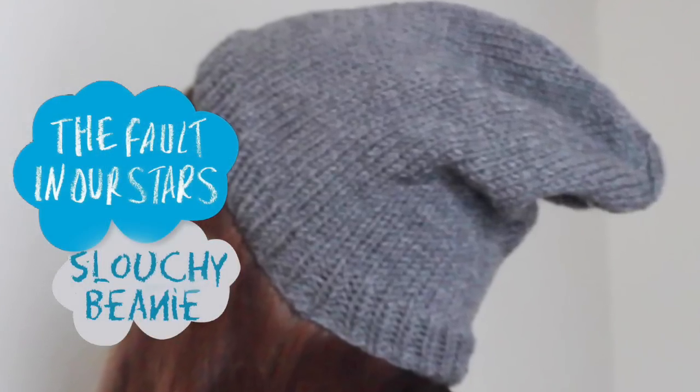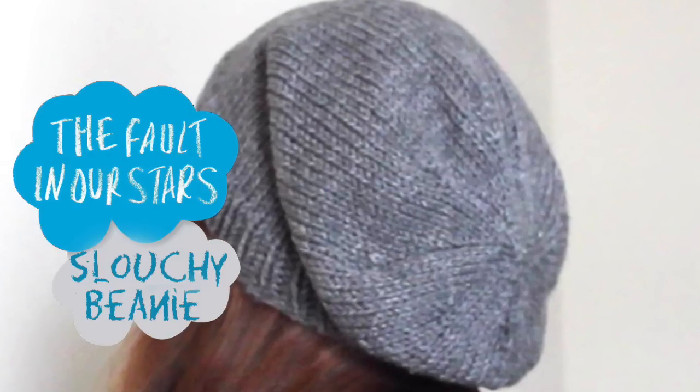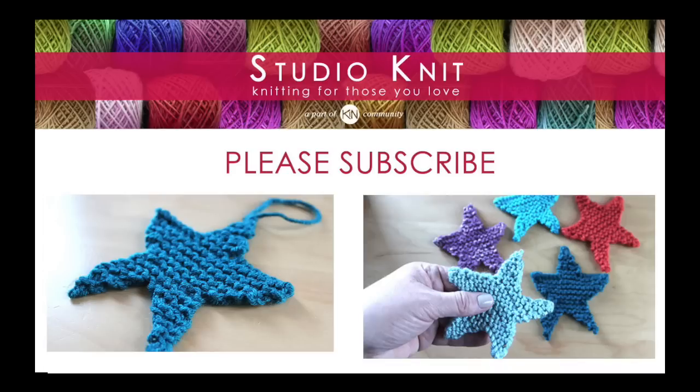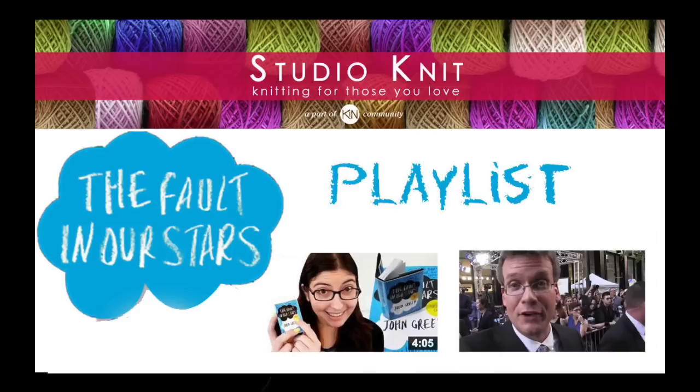Thank you so much for watching Studio Knit. When you subscribe, you will receive a new knitting lesson every Monday. Check out my tutorials on how to knit a heart and a friendship bracelet. And coming soon, learn how to knit stars. Check out my Fault in Our Stars playlist — I have my favorite egging scene in there, as well as a couple of videos from Karen Cavett, who actually designed the box set.